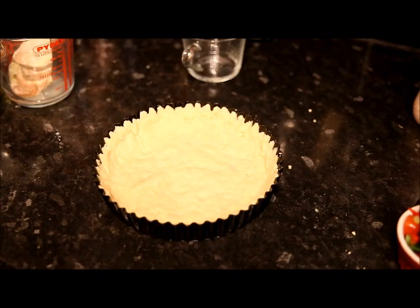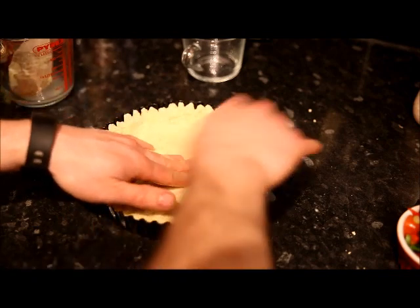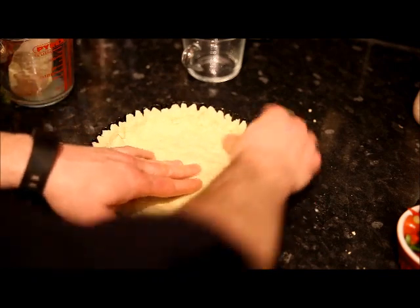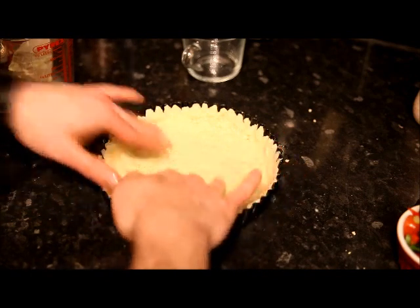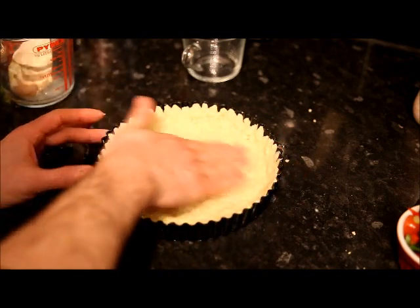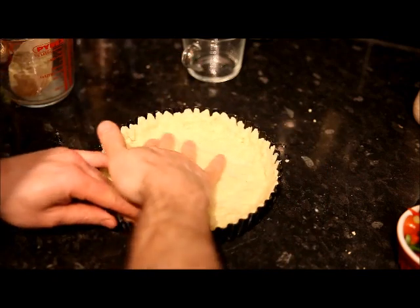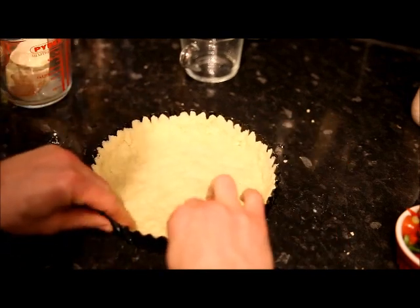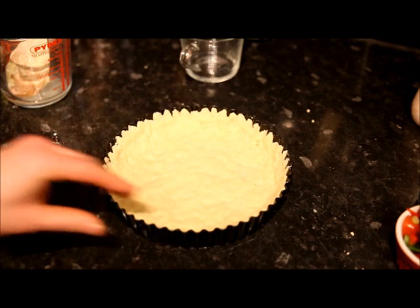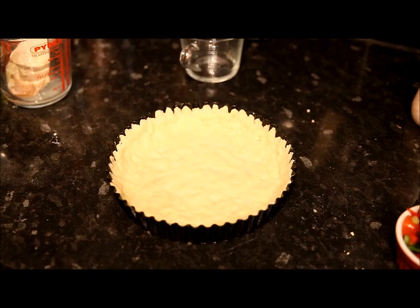Now you should end up with something like this. Don't be afraid if it starts cracking — just add a bit more water and smooth it around like that. It doesn't matter if it doesn't quite reach the tops; that's fine. Because once you've smoothed it out, the potato moves quite nicely across the top. Once you've got your base done like that, it should feel a bit like naan — spongy and bouncy like when you buy it from the shops. That's your base finished.